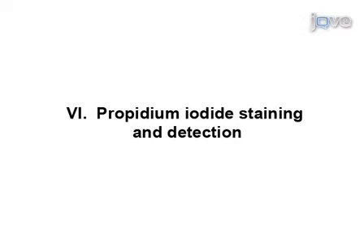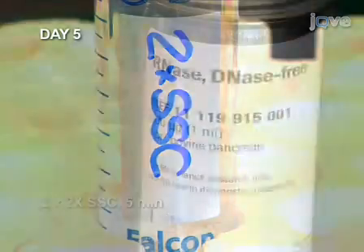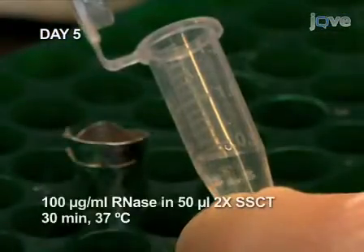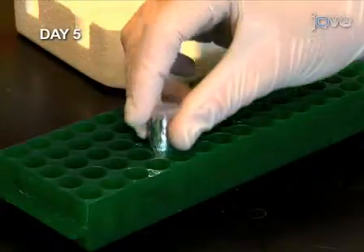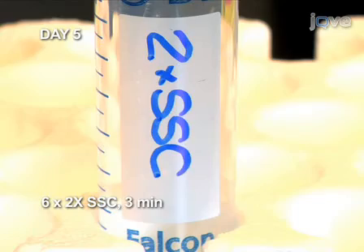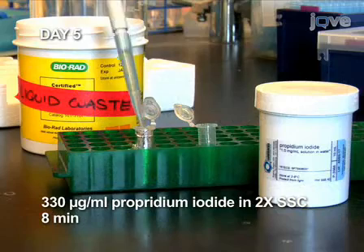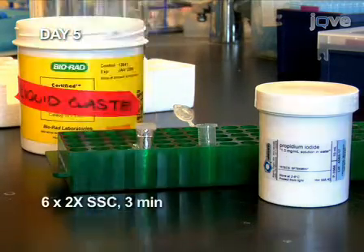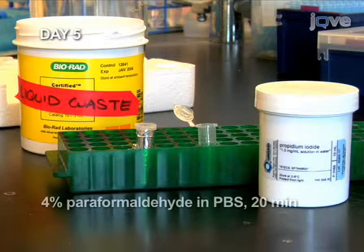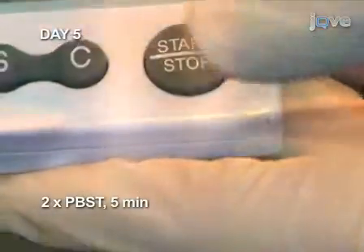A final staining step with propidium iodide marks the nuclei. Start with two 5-minute washes in 2x SSC. Next, treat with RNase for 30 minutes at 37 degrees, then wash 6 times in 2x SSC at room temperature. Add the propidium iodide solution and stain for 8 minutes, then wash 6 times in 2x SSC. Fix the embryos in paraformaldehyde for 20 minutes, and finally, two 5-minute washes in PBST.